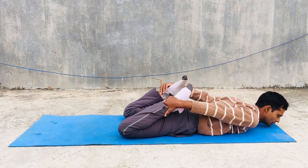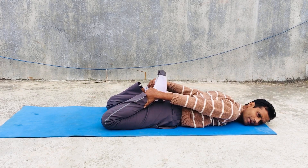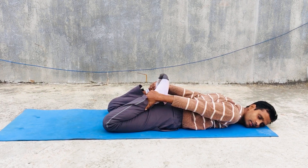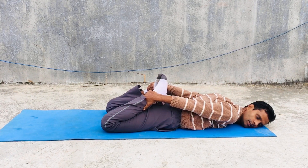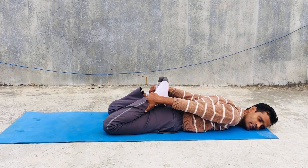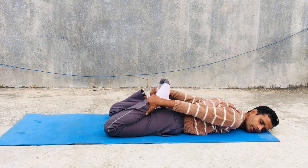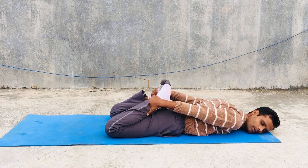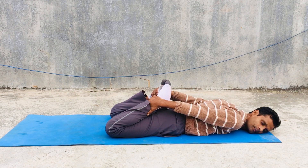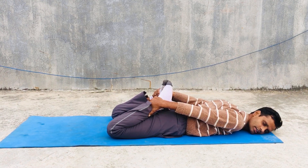Then you can do Dhanurasana. We all know that especially men are trying to make their body very strong and make their muscles very healthy. They are trying to do gym, but in gym and exercise they are very tired and cannot move freely. But yoga can easily help to energize you physically, mentally, and in all sectors.